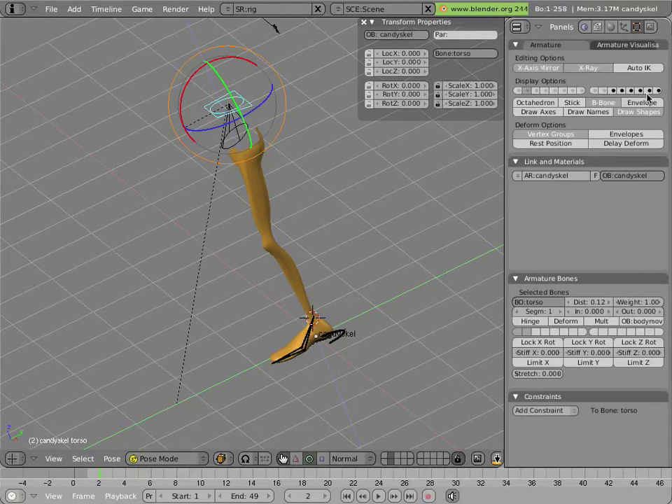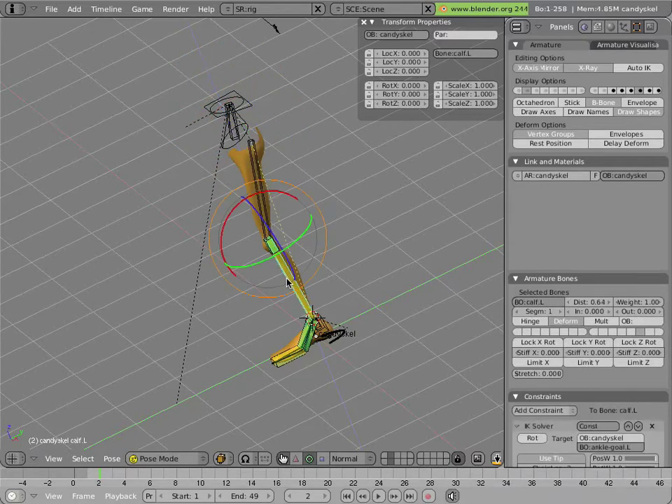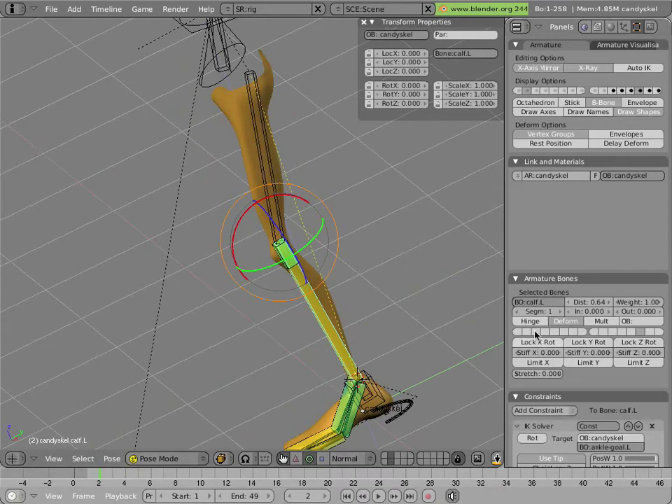If you go back and look at our IK bones over here, we have the thigh and the calf, and if you look more closely at the armature bone settings you'll see that there's a number here for stretch — that's set to zero. That number reflects the amount that the IK bone will try to stretch to reach its target. It's not exactly a limit on how much it stretches, so much as what its inclination is to do so. If you set it really high it'll stretch more than it'll rotate, which is not what you want, but if you set it a little bit higher than zero then when it can't rotate at all to reach its target it will try to stretch.